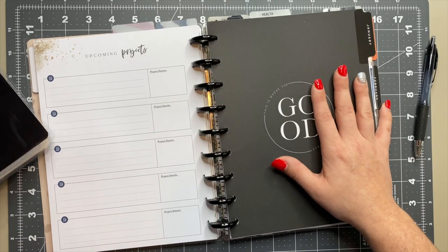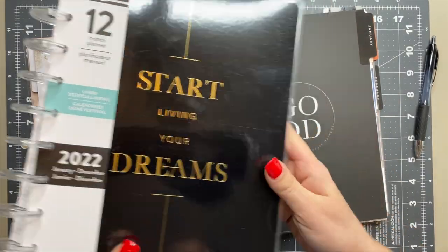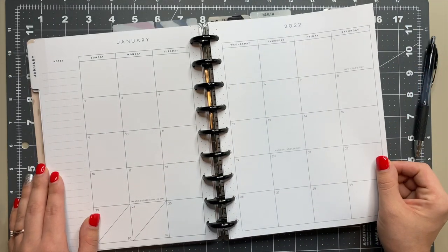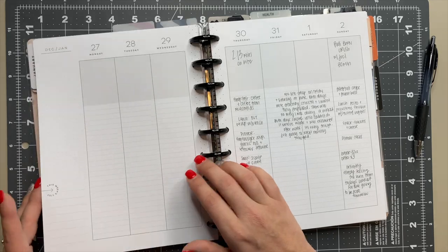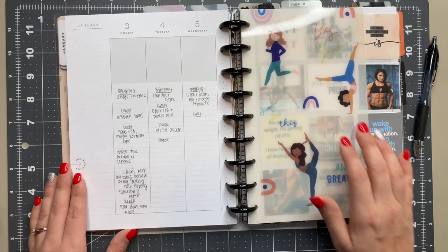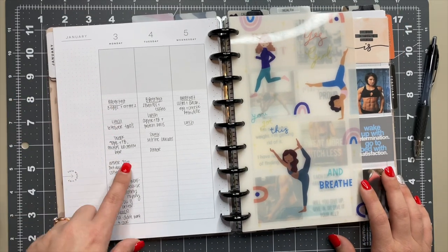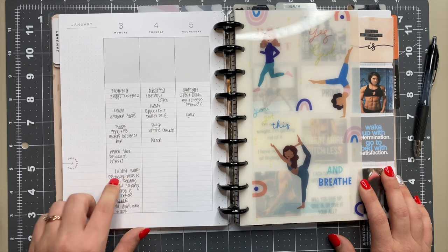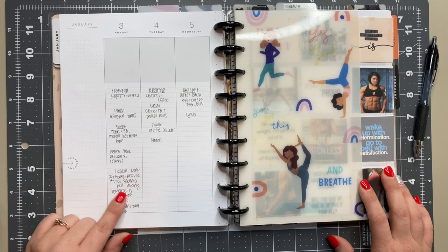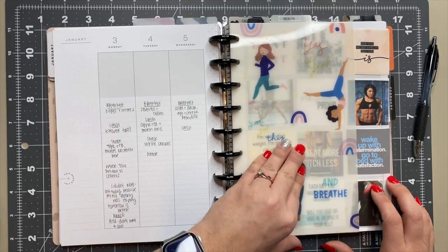Next we go into my fitness planner. I'm using the lined vertical — it's a 12-month planner and my planner is classic size, so I just have January in here. I'm not sure I'll use the monthly section, but I do like the weekly section. This week I decided not to mess with stickers. I'm just tracking breakfast, lunch, dinner, and snacks, as well as my water intake, how many Diet Dews I'm drinking, and how much coffee each day.